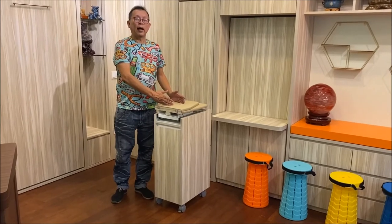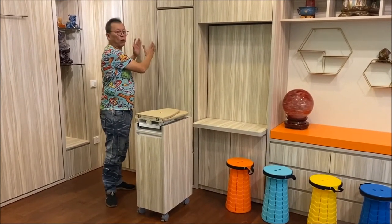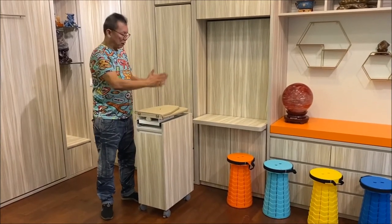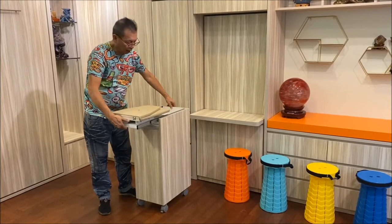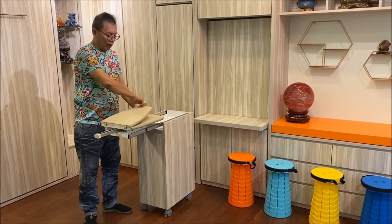This is our space saving hidden iron board which is installed inside the wardrobe. We're demonstrating it on a trolley here, but it should be installed in the wardrobe. You pull up from here and after pulling up it will come out automatically. Then you pull out the extended bar and flip over the iron board.